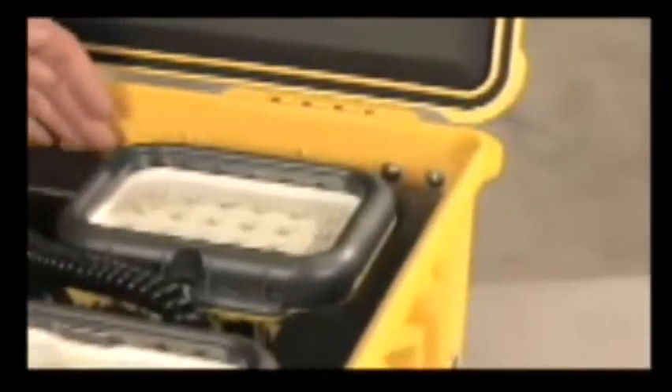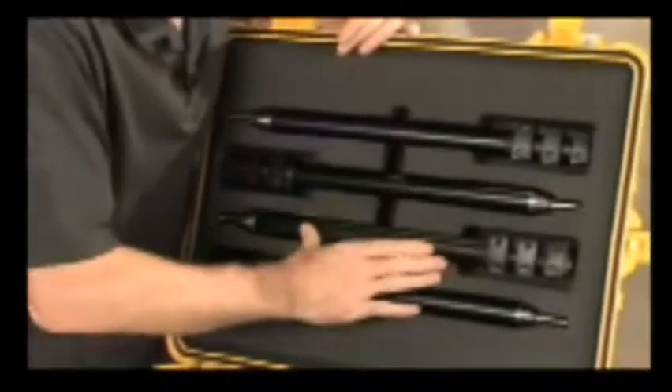All the components for the 9470 are stowed safely in a watertight Pelican protector case. The top tray holds four LED light heads, and underneath is stowed the battery charger and the battery system. In the lid, friction fit foam holds the four masts in place.